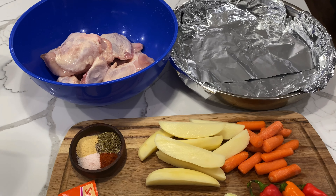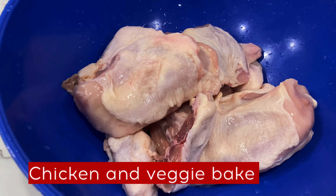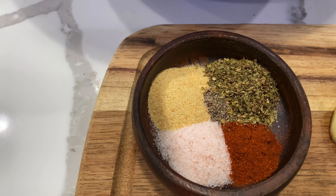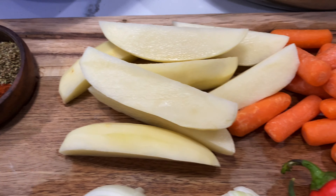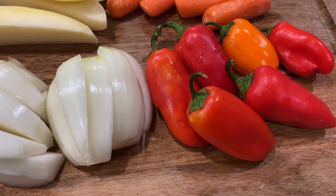Hey guys, welcome back to Genie Cooks. Today we're going to make a chicken and veggie bake. What you're gonna need is one chicken cut up to your preference, salt, pepper, garlic powder, paprika, and oregano — you can find the measurements in the caption of this video — two potatoes sliced, one cup of baby carrots, and some sweet peppers.